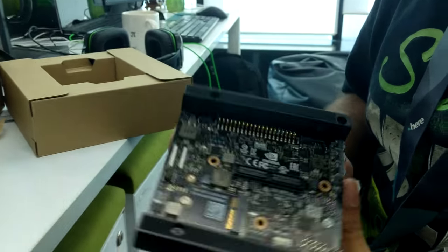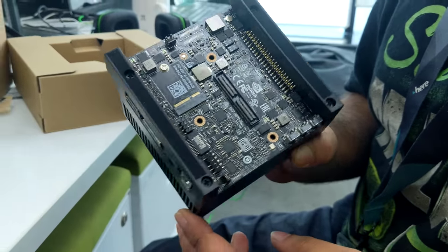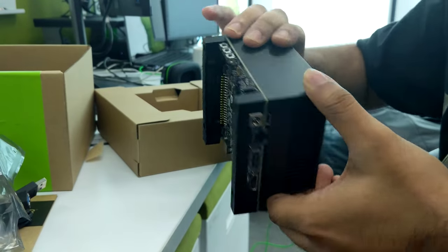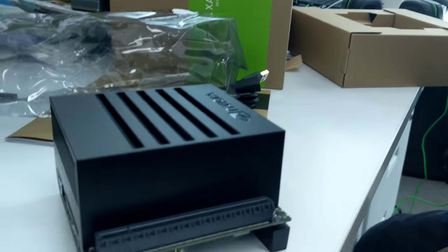Look at this — we're gonna power it up soon. It's actually quite heavy.